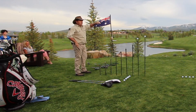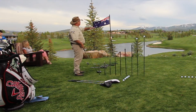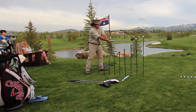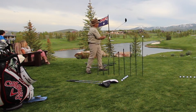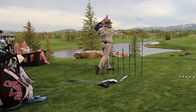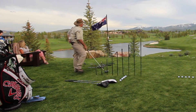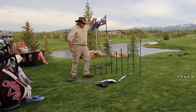So as you can tell, it draws — moves a little bit right to left. So I'll just aim out over the tree and bring it back to the fairway. Right back in the middle. No worries.